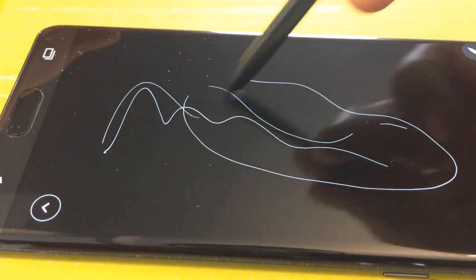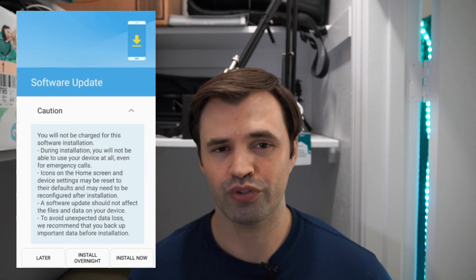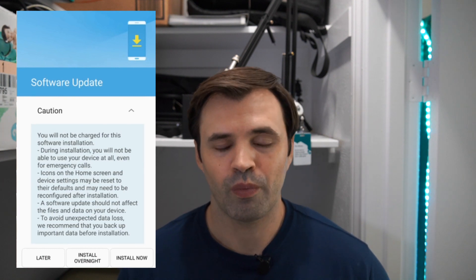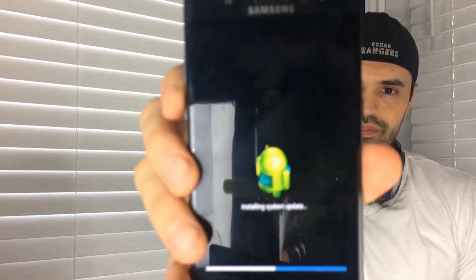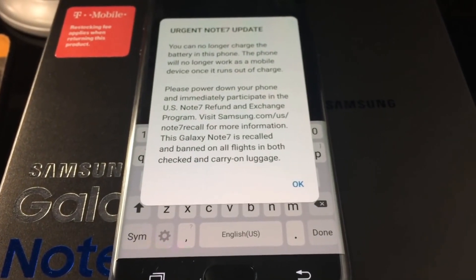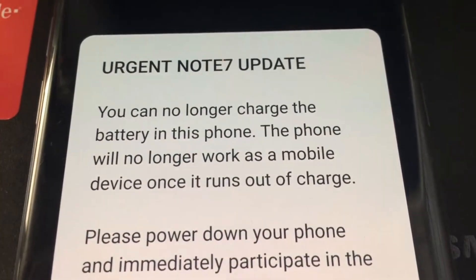I kept the Galaxy Note 7 all the way until the last day — I kind of refused to send it back with hopes that they'd change their mind. I remember making a video about it where I got a force update from T-Mobile that would basically kill the phone by disabling the battery charging. So after installing that update, I couldn't wireless charge or charge through the cable. After the phone went to 0% and turned off, that's when the Note 7 died for me. I had to send it back, but I ended up keeping the case and the S Pen — the rep told me to just keep everything except the device. Just small memories. I was so excited about that phone, and I said I was going to get the fan edition but never did.